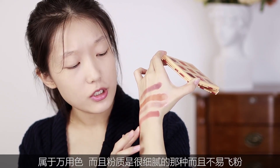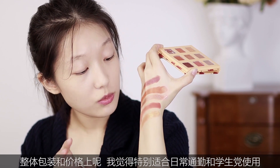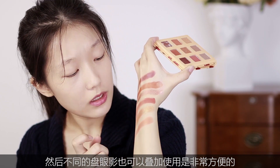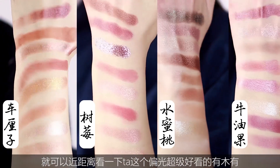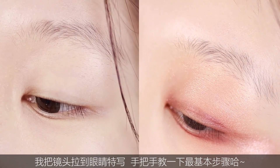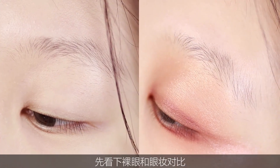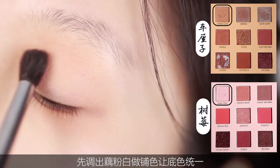主色调以暖色系为主，南瓜、枫叶、车离子颜色搭配，一个盘属于万用色系，粉质很细腻，整体包装和价格特别适合日常和学生党使用。不同盘的眼影也可以叠加使用，非常方便。它这个偏光真的做得超级好看，我们把镜头拉近，你们感受一下，就可以近距离看见它这个偏光，超级好看！（The warm-toned palette — pumpkin, maple, rosehip — is a versatile everyday set with fine pigment, affordable and great for students. The palettes can be layered together. The shimmer is absolutely stunning — let me zoom in so you can really see it up close!）